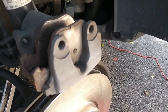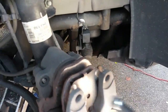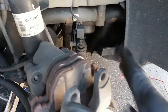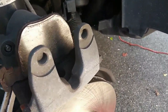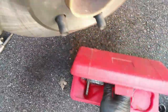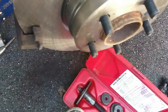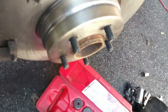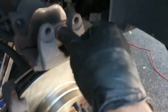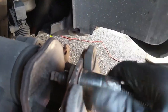Now I'm going to replace my brake pads — the old ones are out. I'm going to need my brake caliper piston compression tool. You can get a tool like this at most auto parts supply stores or any store that sells automotive parts.